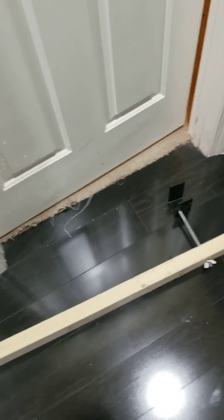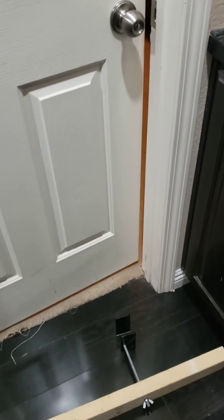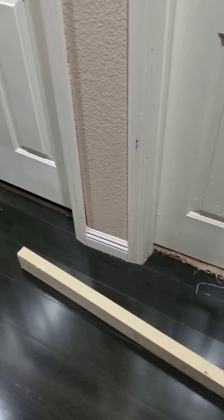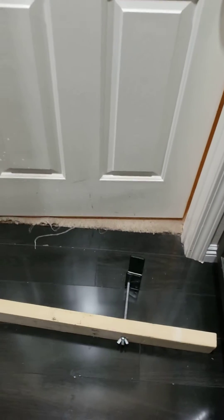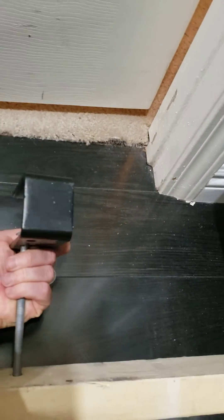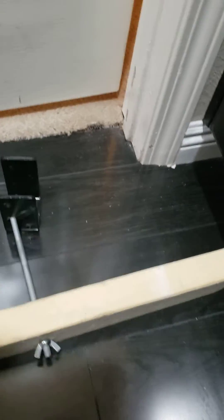Most of our doors at the school swing out, and with this design it doesn't matter if your door handle is on the right side or left side from inside the classroom, because you can just flip this over the other way — in other words, flip it upside down or flip it the other way. Either way is fine.